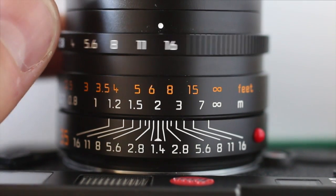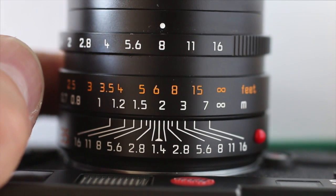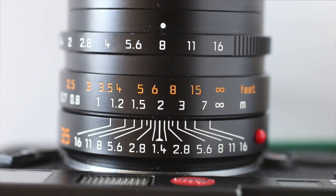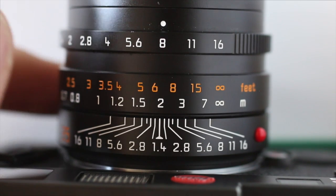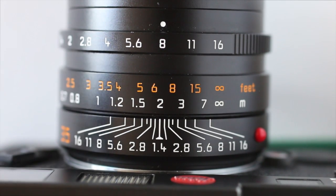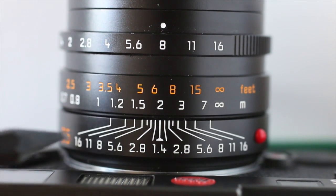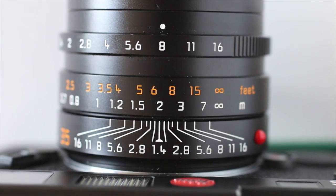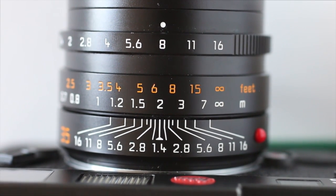For me personally, I typically shoot at f/8 and I'm focused around 1.5 to 2 metres. This is because I like to get relatively close to my subjects and fill the frame, and I find that these settings give me the perfect depth of field. At f/8, focused at 2 metres, I have a depth of field of 1.5 to 3 metres — for me, the ideal depth of field and working range.